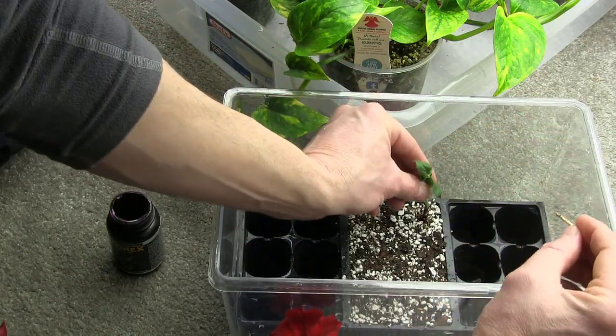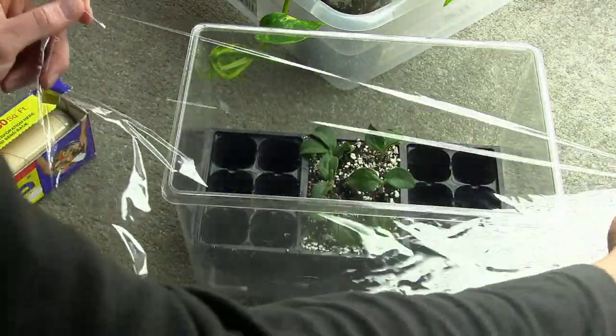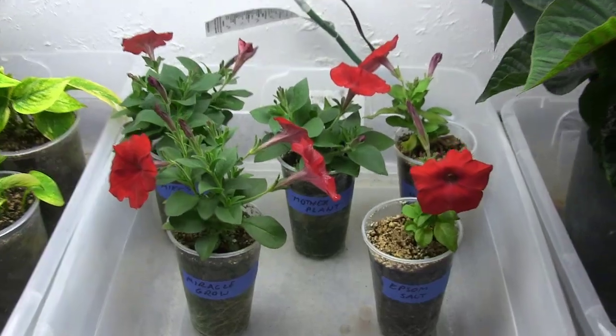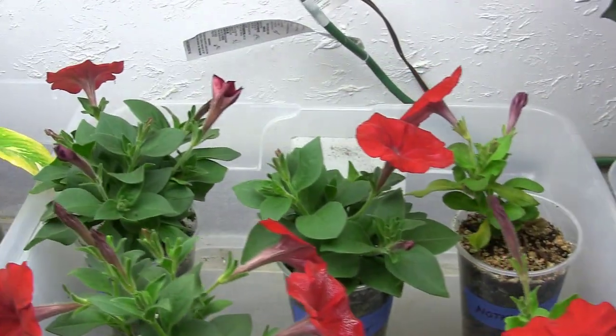All right guys, so today is April 5th and in this video we're gonna have some fun. I got a comment on that last fertilizer video I did maybe a month, month and a half ago, and this video is going to be an answer to that comment. We're going to take some petunia cuttings, get those little cuttings rooted, and then compare different fertilizers to see which one works the best.